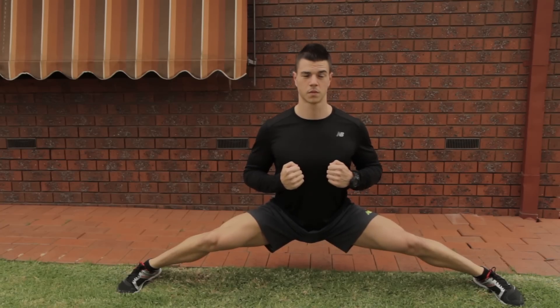Now this is one of the secrets in order to be able to do the side splits. With this movement you're going to build strength in your adductors and your glutes so that at any time through proper progression you'll be able to lower yourself down into the side splits without an extensive warm up.